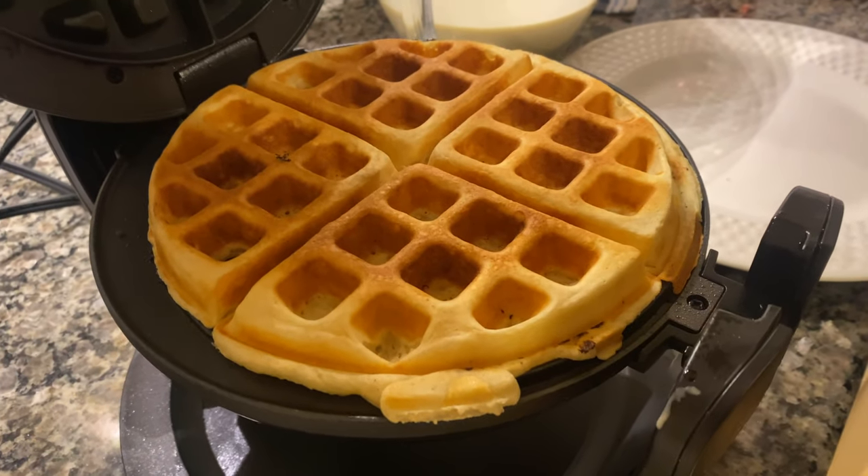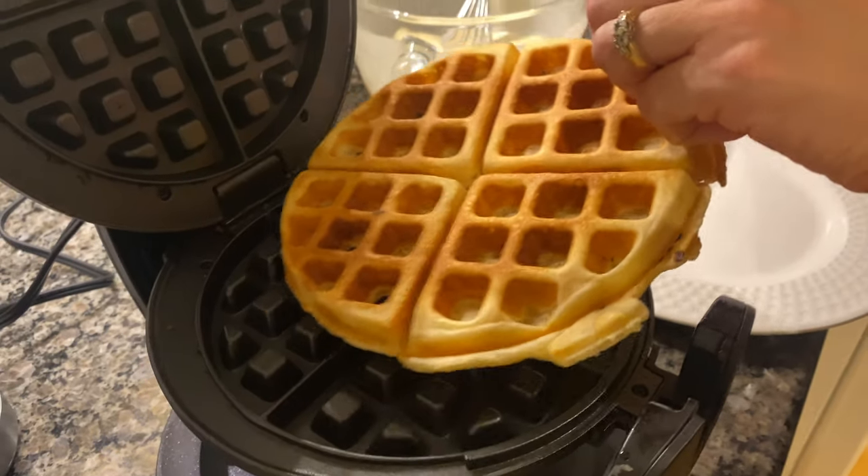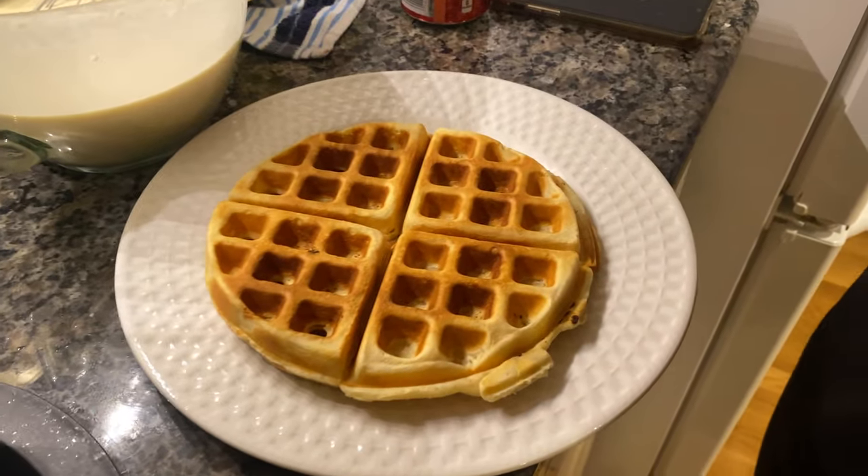We got the green light on the Bella single flip waffle maker — let's check this out. Oh, look at that! That's looking good. Nice!